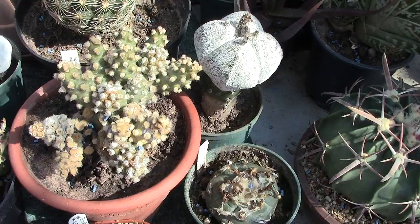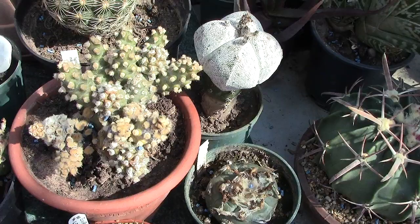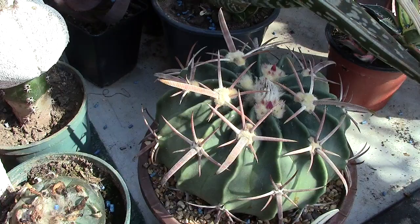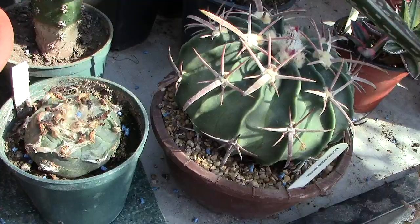Look what we have here — this is my horse crippler. A kind of cactus — I always forget the name — Echinocactus texensis. With that name, it must come from Texas, and the common name is horse crippler.